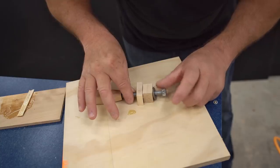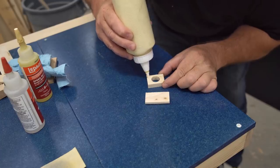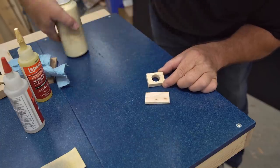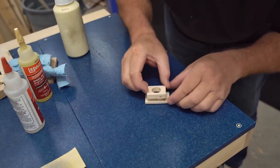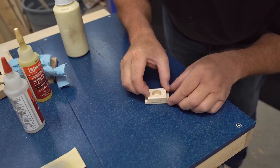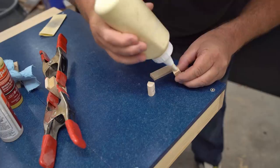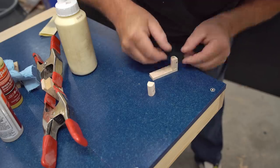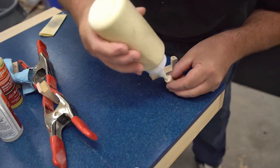I can pre-assemble one other thing before I have to take a break and let all the glue dry, and that's to glue and clamp the retainer to the pad using regular wood glue. There's also one more thing I can glue together, and that's to get the spools glued onto the bottom yoke.